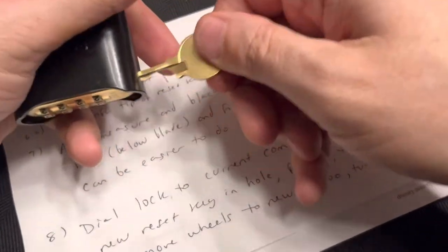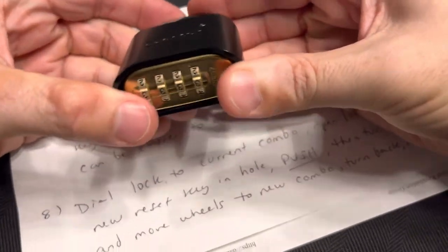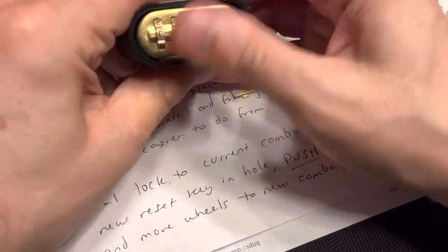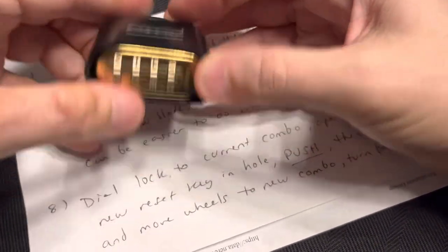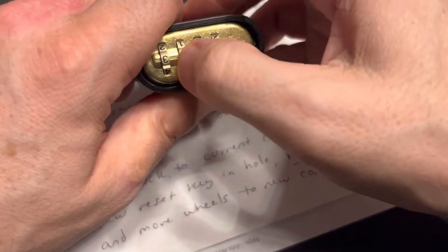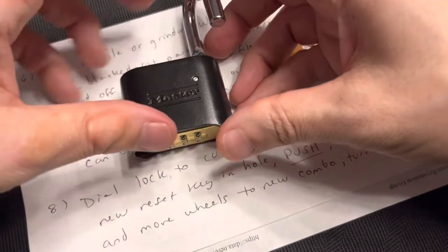Now I have a little more confidence — okay, so now it's caught, it's locked. And now we'll go back to 3-3-3-3. Well, I guess they say you learn more from your mistakes than your successes. 3-3-3-3 — there we go.